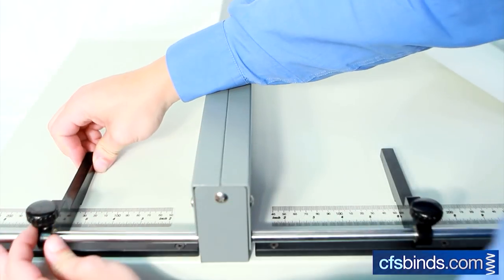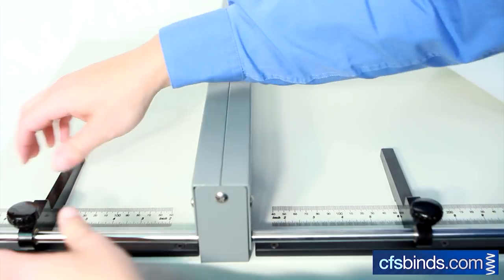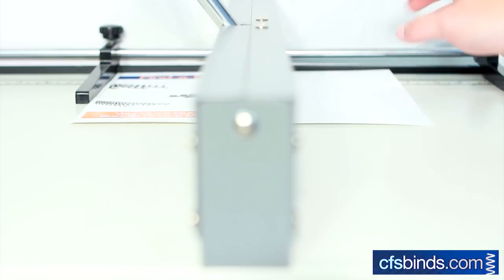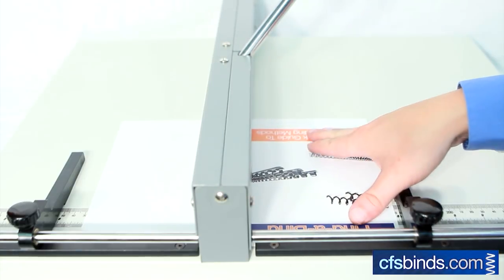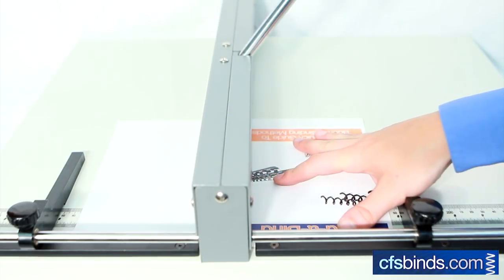To crease the sheet in two locations, utilize the second paper guide by adjusting it to where the second crease should land. Slide the sheet against the first guide and pull the handle, then slide the sheet against the second guide and pull the handle again, effectively creasing the sheet in two locations.